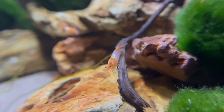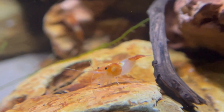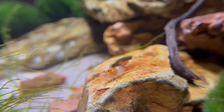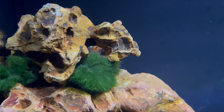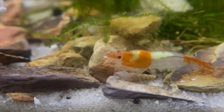Freshwater shrimp don't do well in brand new tank setups because they need well-cycled water and plenty of biofilm to survive. So after my betta fish sadly passed away, I knew this tank would be perfect to start a small shrimp colony.